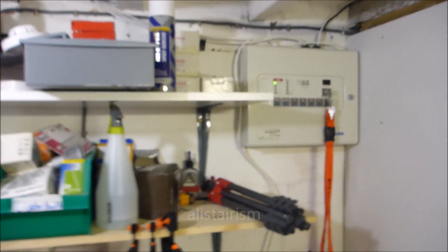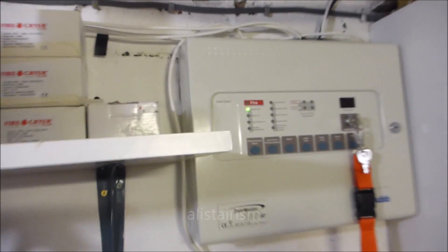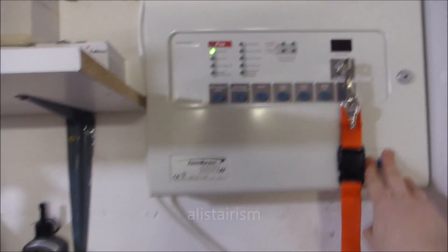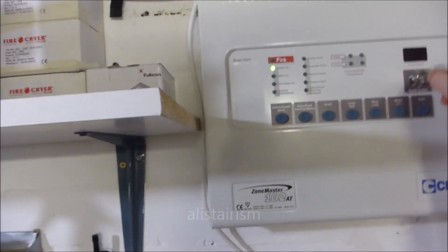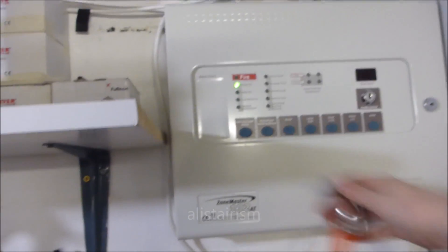Let's crack on with the system. These panels, if you're ever looking at one, they're incredibly easy to use. I've still got the Gent Zen X. These are even easier to use I find. There's a lot more room inside of these for the wiring and batteries.